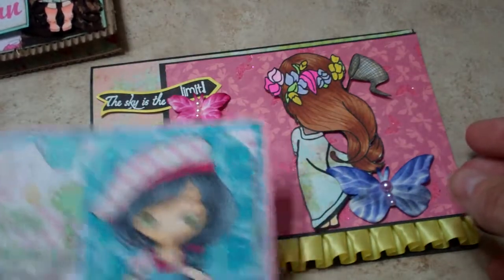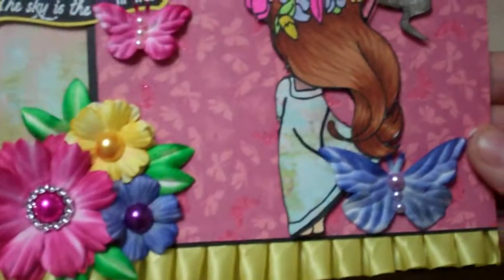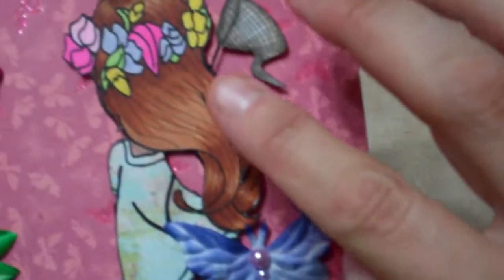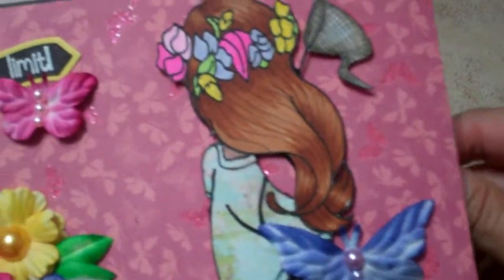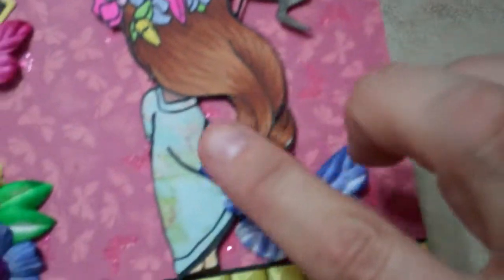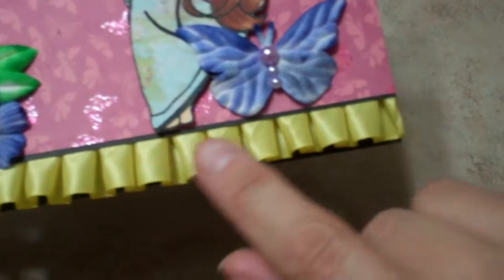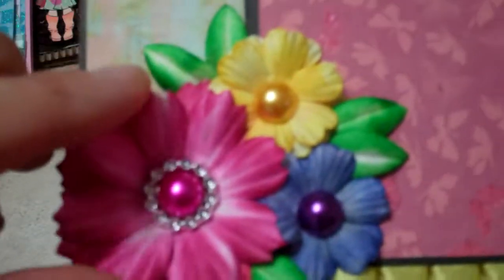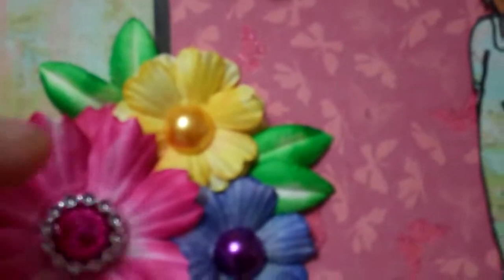I made three different cards. This first one is a 5x7 card — I just love this little girl because it's the backside of her, like she's out having fun playing. I colored her hair with my Copics and her little flowers, then I paper pieced her dress.